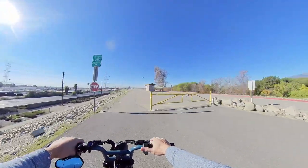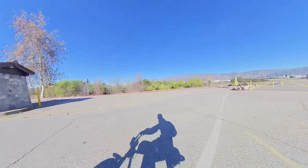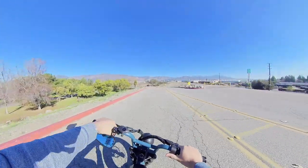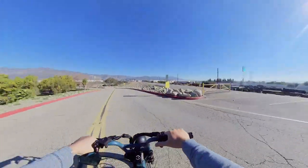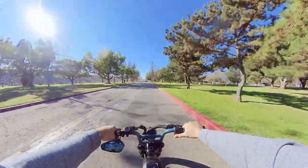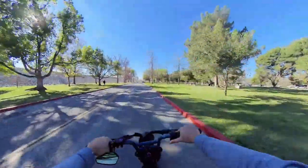My buddy Will rarely pedals — he uses this as a moped, and that's really what it is: an electric moped. Though pavement riding is fun for me, electric mountain biking is way more fun — twice as fun because you get all that roller coaster feel on single tracks and technical trails.